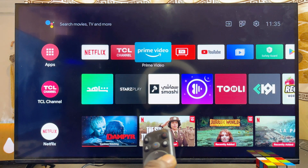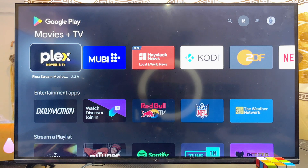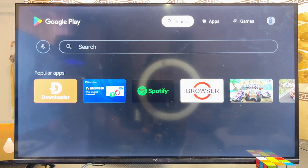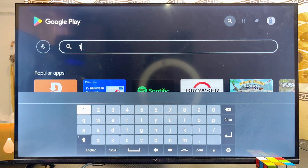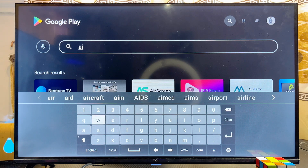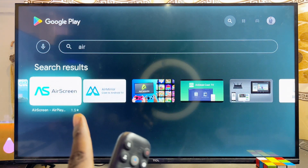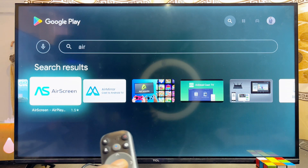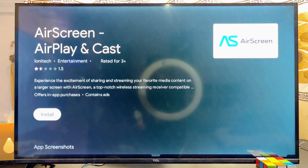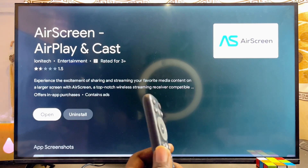Once your TCL Android TV and your iPhone are connected to the same Wi-Fi, the next step is to head over to the Google Play Store and on the top search bar search for the app known as AirScreen. This app is going to serve as the Apple AirPlay for us to be able to screen mirror our iPhone to the TCL Android TV. Go ahead and select it, then download and install it into your TCL Android TV.